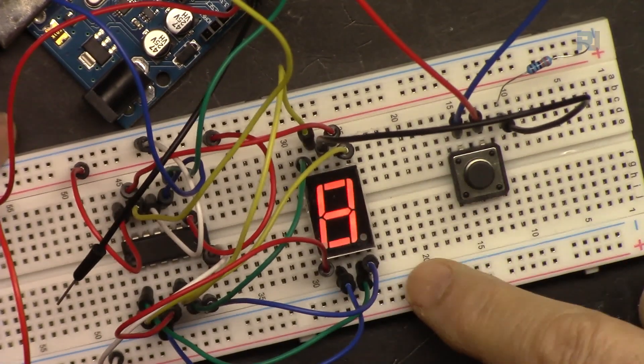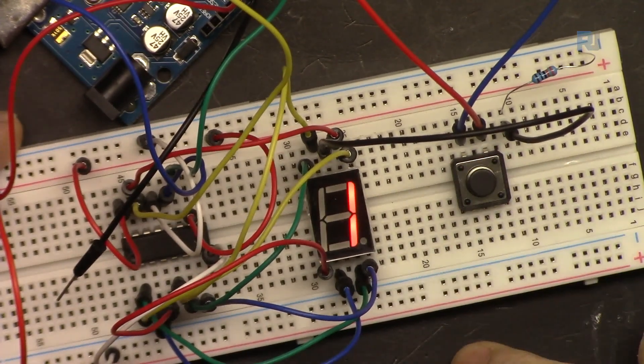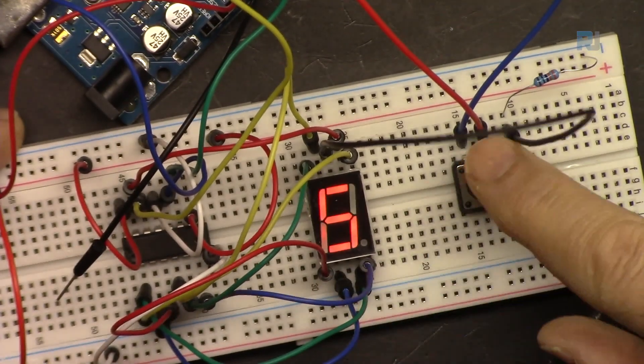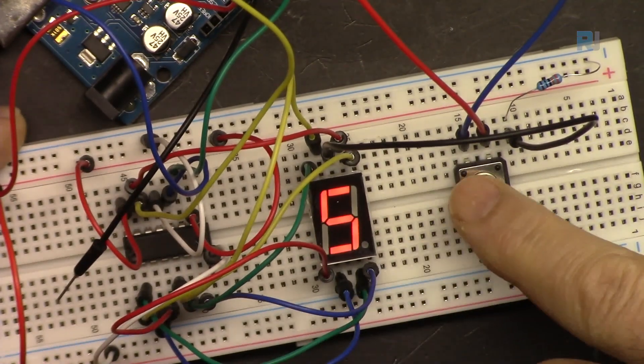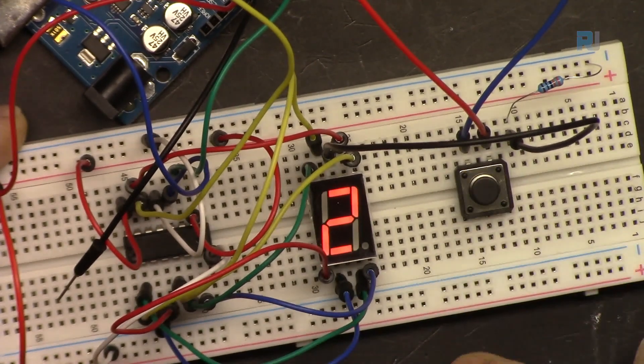After adding the delay, here is the demonstration: running, then stop — getting values like 1, 5, and 4, then 2. It now functions reliably as an electronic dice.